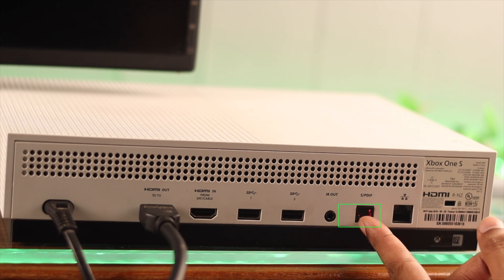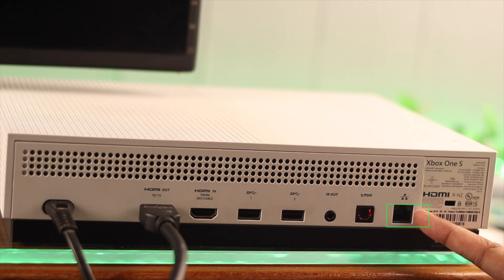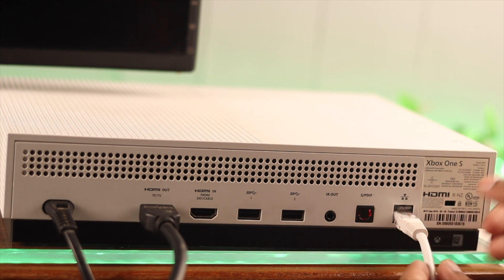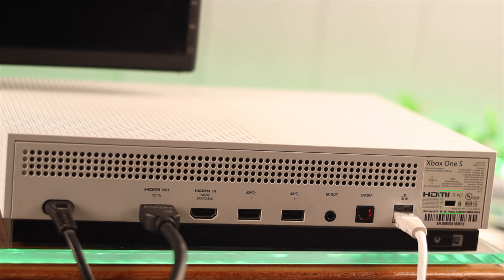Then there's the Toslink audio port, which you can use to connect an external sound system. And the last one is the Ethernet port — using this, you can connect your console directly to your router for a more stable connection. And the very last thing is the Kensington lock, which is not that important.